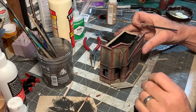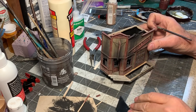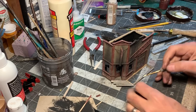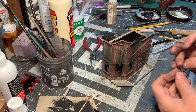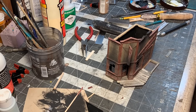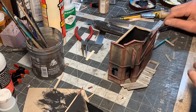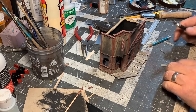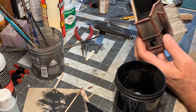I built up a foundation for the structure out of 8x8s, the same way I did on several of the other buildings for Gruesome Gulch. And now I'm putting in the board sidewalk, which is always fun because I get to split and break the boards and generally make it look old and rotten. These are just some 1x12s at scale that I'm using here.